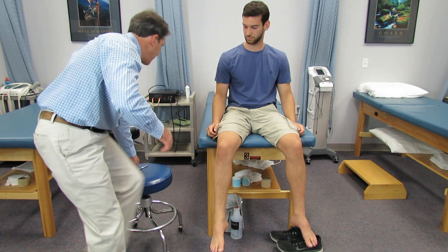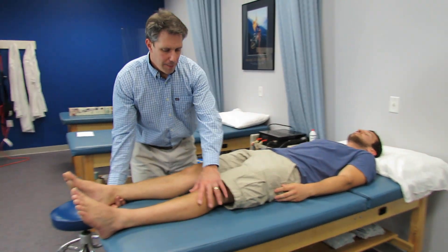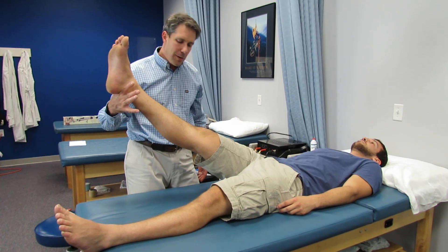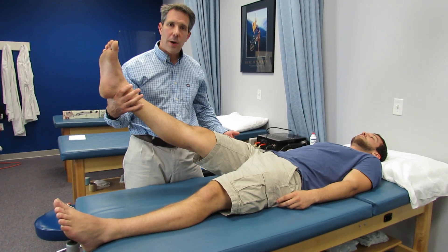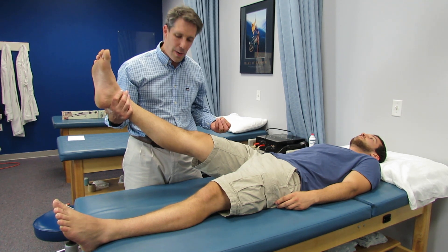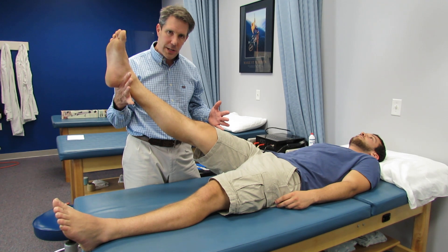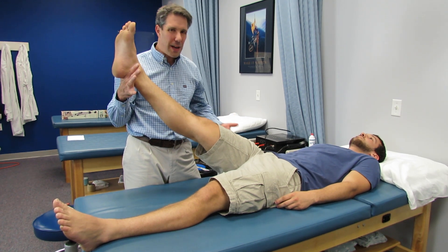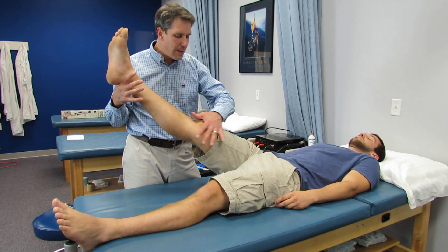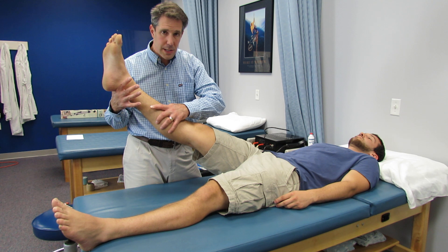The other thing that is often positive with an L4 is a straight leg raise test. I have them keep the other leg straight, hold this leg straight, and start lifting it. Typically if somebody has a nerve root compression from a herniated disc — because there's a lot of inflammation around that nerve — they're going to start getting cranky around 35 to 40 degrees. If they say they've got pain going down their leg, it's typically going to give them discomfort on the medial side. Sometimes they'll get a little bit of tibial discomfort.